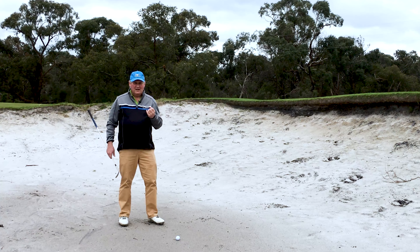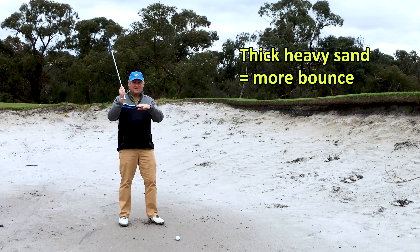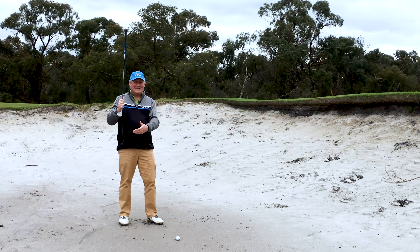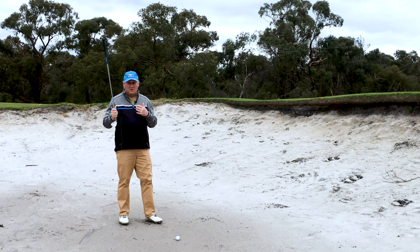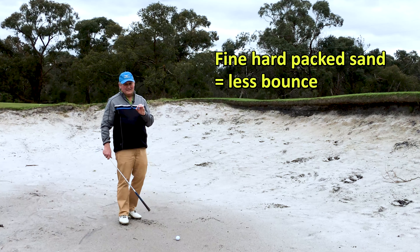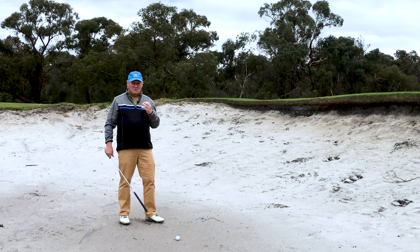Part of the fitting process is to match up the bounce angle on your lob wedge or sand wedge to what you need on the course you play. As a rule of thumb, if you play golf with thick sand and lots of it, you need more bounce. The bounce stops the leading edge from digging in, enabling you to hit a shot without hitting it fat. If you play on courses with firm, packed sand and not much of it, you need a lower bounce.